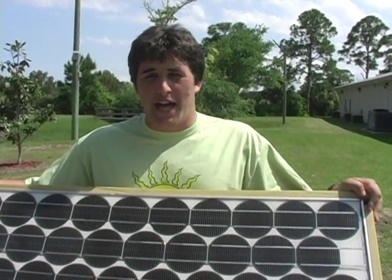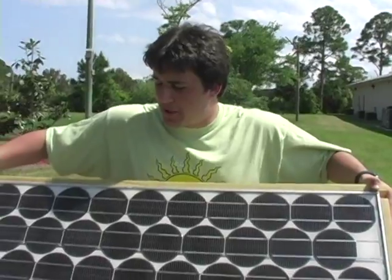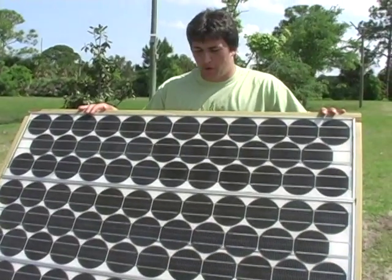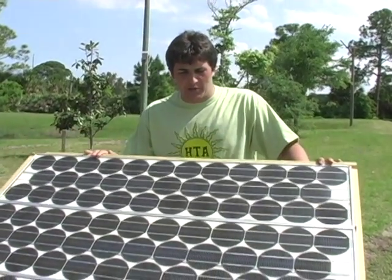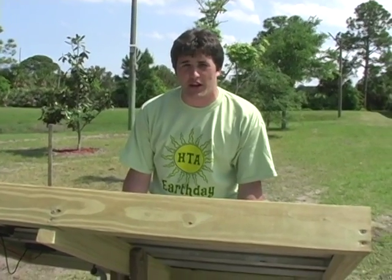The next step is to build a compatible frame for your solar panels. We built it so that it can tilt toward where the sun is going. Using a 45 degree angle on the right side and almost an 85 degree angle on the left side, we've been able to tilt it and capture the sun whichever way it's going.